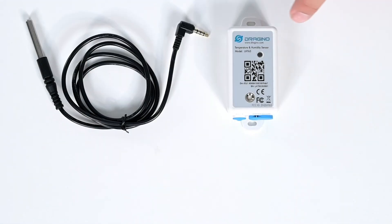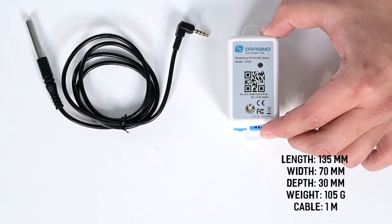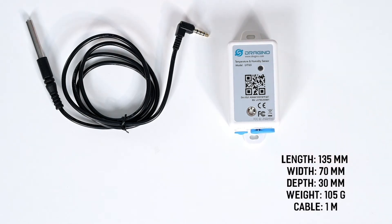The device has a length of 135 millimeters, a width of 70 millimeters, a depth of 30 millimeters, and weighs approximately 105 grams. The cable measures one meter.